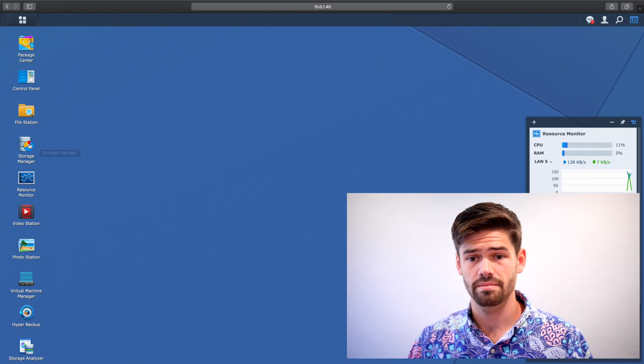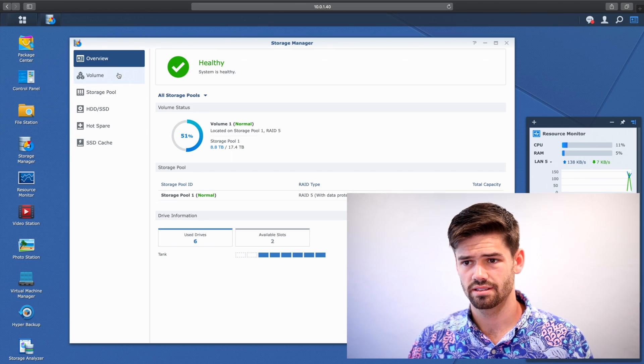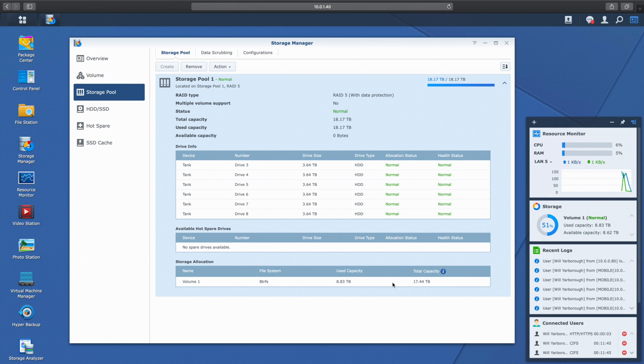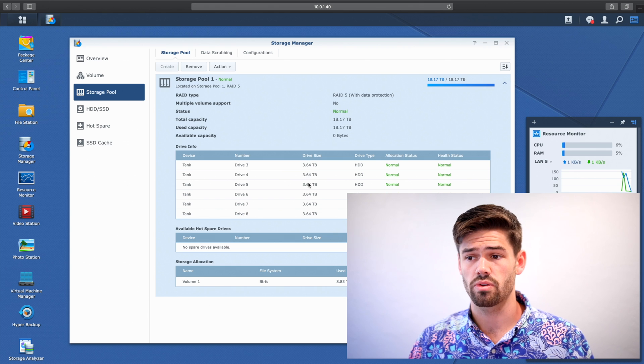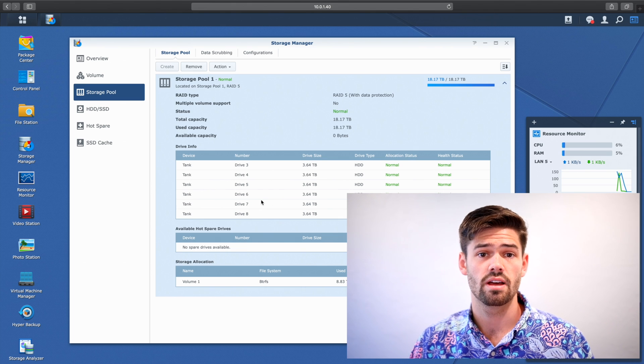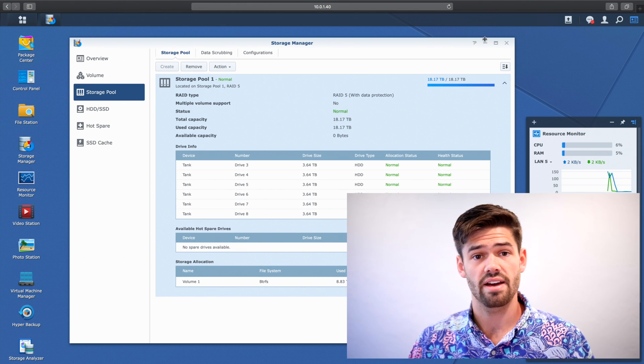Now we're back in DSM — let's go ahead and check out the storage pool. We can see here that the drive has been successfully integrated into the pool, and we now have that additional 4TB of capacity. Really it's 3.64TB, because DSM takes about 10% off the top, both for itself and to ensure that you don't overfill the drives. Just like that, I have the additional capacity — it was super easy to do.